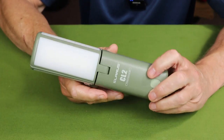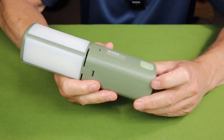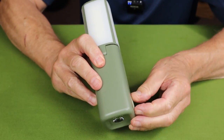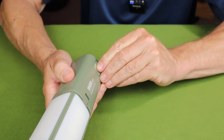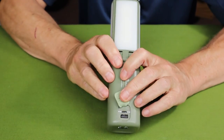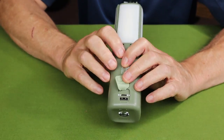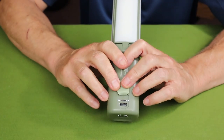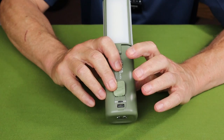There is a panel on the side where the USB port is for charging and discharging the light. There are also four LEDs in there to give you charge status — 25% per LED.